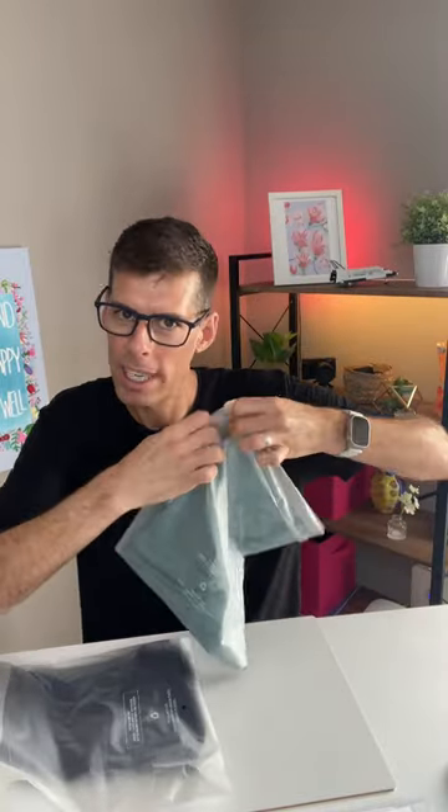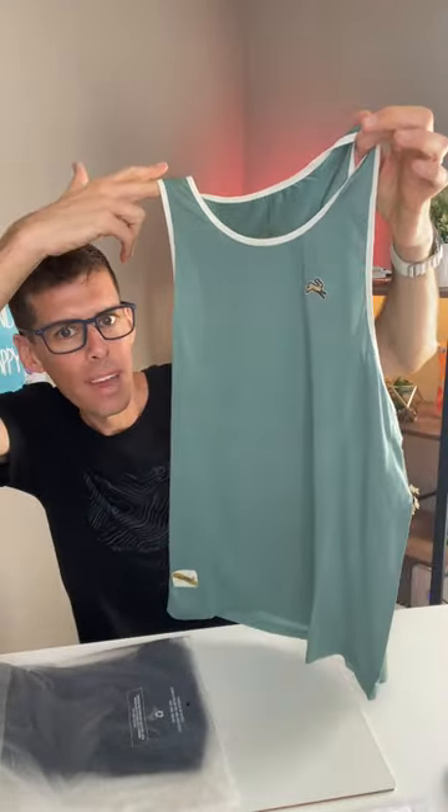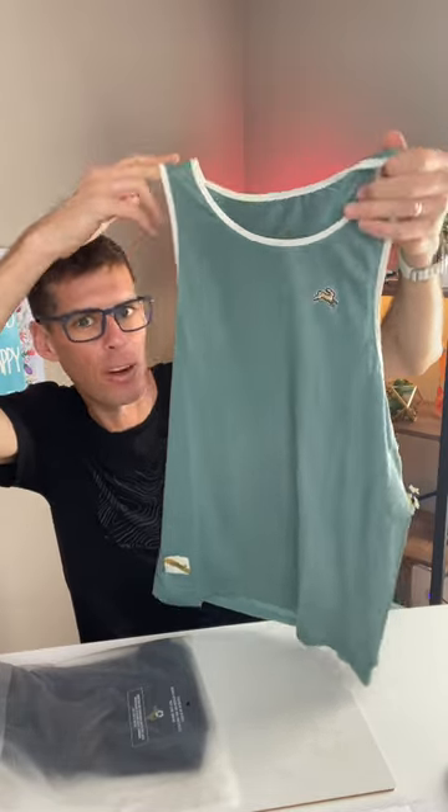Opening a plastic bag is more difficult than it looks. Yes, look at this — it's the Twilight Tank. I love this. Look at this color. I think they call this Lake and Ivory. A stunning tank.